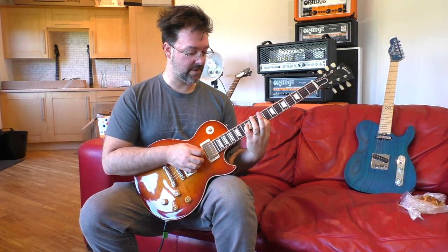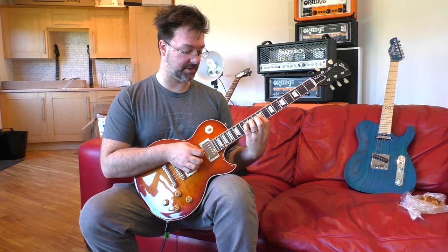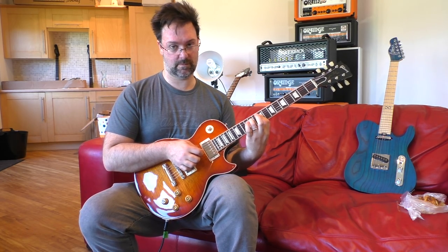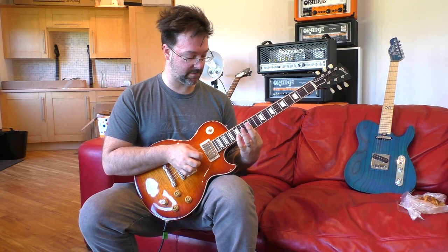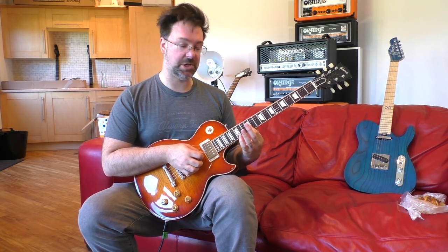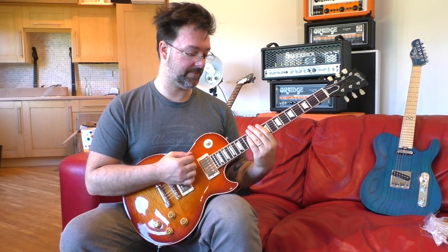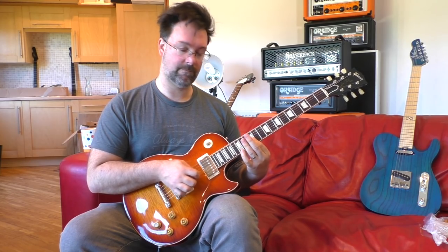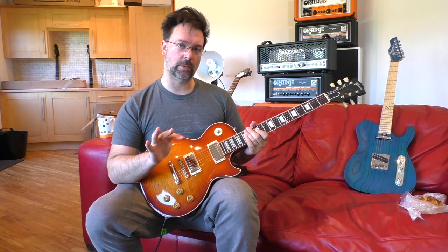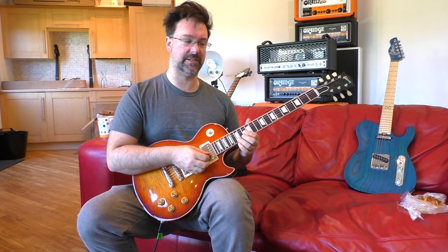All I've done is left the little finger on the 12th fret, kept the first finger in place, picked and plucked that, and then stepped the D string back a semitone and picked it again. To complete, I slide up my first finger and I'm picking the G and B string as a little dyad again. It's a really cool little ending phrase I worked out a couple of days ago.